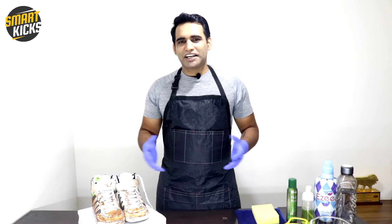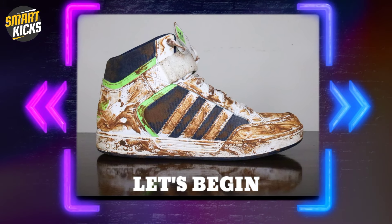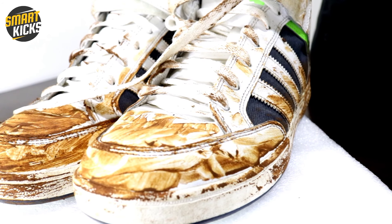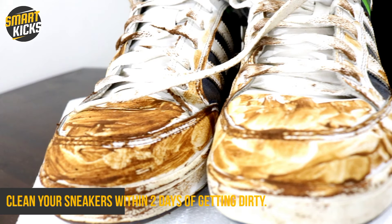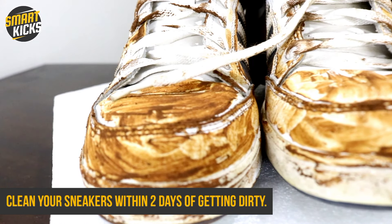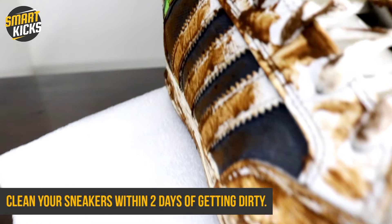Now without any further delay, let's get going. First thing when it comes to taking care of your shoes — or sneakers or kicks, whatever you want to call them — make sure that you clean them within two days of them getting dirty. Don't wait too long. The longer the dirt or mud stays on your shoes, the more difficult it's going to be for you to remove it.